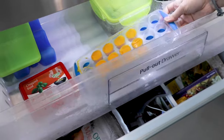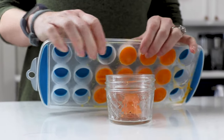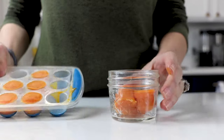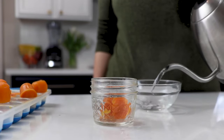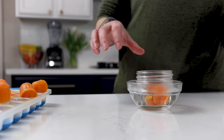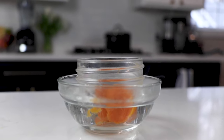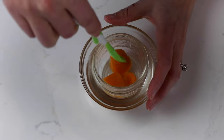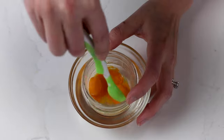So once it's frozen, you're gonna pop out the portion that you need the night before. Just put it in a little container and put it in the refrigerator to thaw overnight. If you need a quick thaw, my method is filling a glass bowl with hot water, putting another glass container with a couple of frozen cubes in it, and then letting it sit in that hot water. Within a couple of minutes, you'll have thawed baby food.